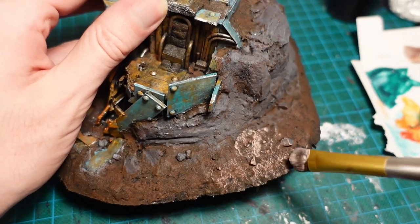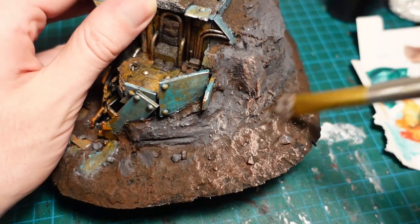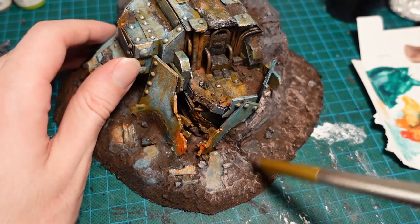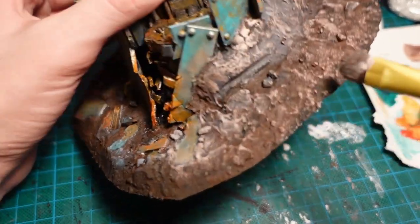To blend all the paint together, I then took a tan colour by mixing the burnt amber with some more white paint, and then gave a heavy dry brush over all the piece. This also crept onto the lower half of the armour plating, so you'd get a bit of a dirt build up, and it would blend it better into the base.